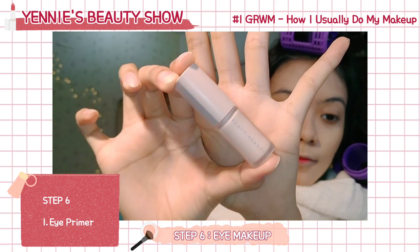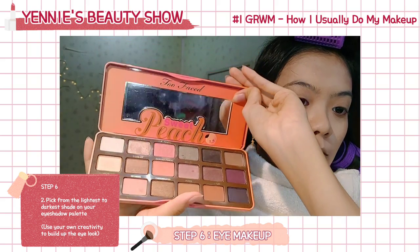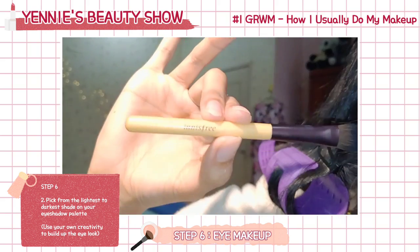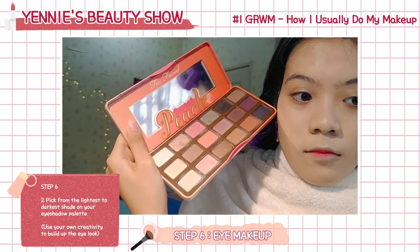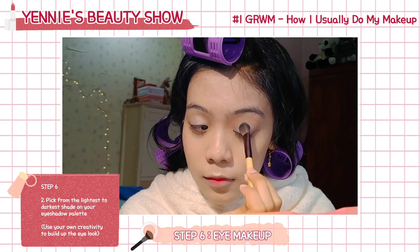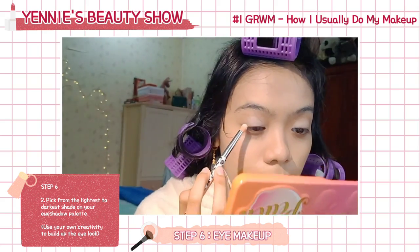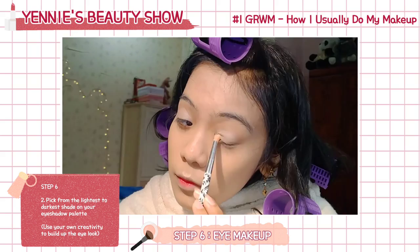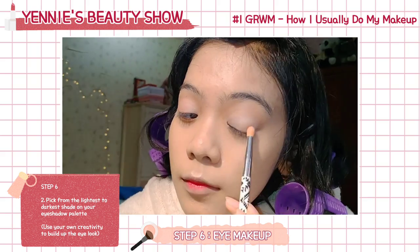Next, I'm using the Eye Primer by Fenty Beauty. For the eye makeup, I'm using my Too Faced Sweet Peach Palette, and this is the brush I always use for eyeshadow. For how I do my eyeshadow, I never do the same thing — it's always different. As long as you start from the lightest shade to the darkest shade of the palette, I just pick any color I want and put it on my eyelid. You don't actually have to exactly follow what I do.